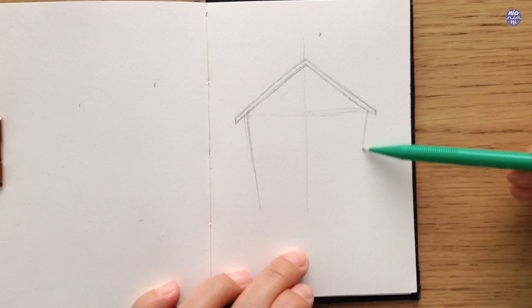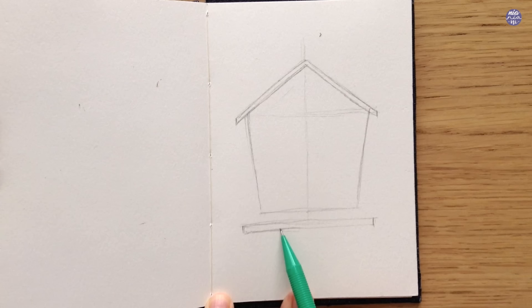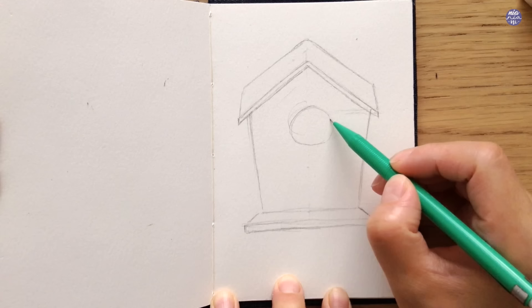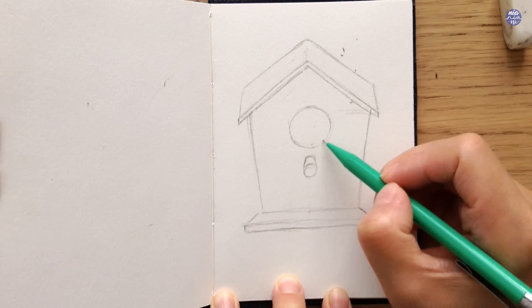You can also use a ruler to draw the main structure, but I couldn't find mine when I was drawing this so it's a bit crooked. At the bottom I'm also going to add a bit of space for the bird to stand on and extra space for the decoration. Since we're looking at this from a slightly higher angle I'm also going to show a bit of the roof, and I can still see the guideline so I can create the circles and the area where the bird will perch on right at the center of the birdhouse.